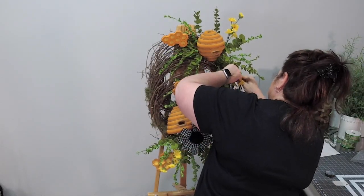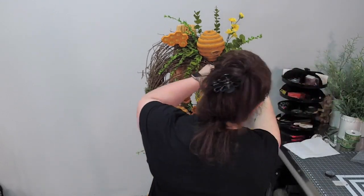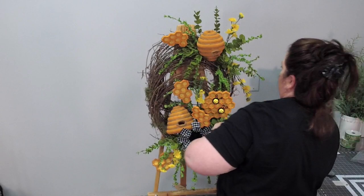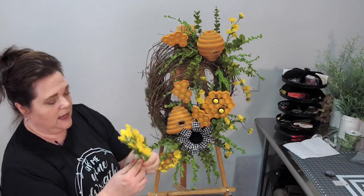I'm making sure that I'm spreading out these little daisies. With your stems and flowers, you've got to take the time to bend them — they make such a big difference when you do that.